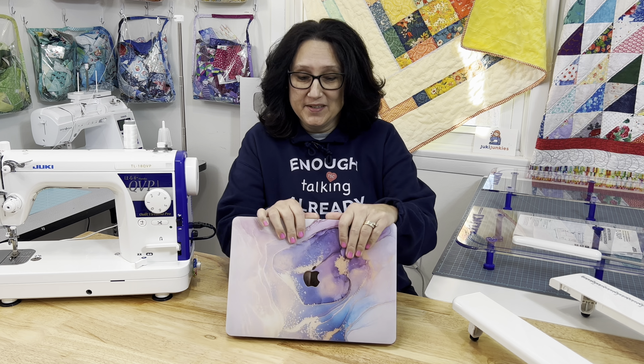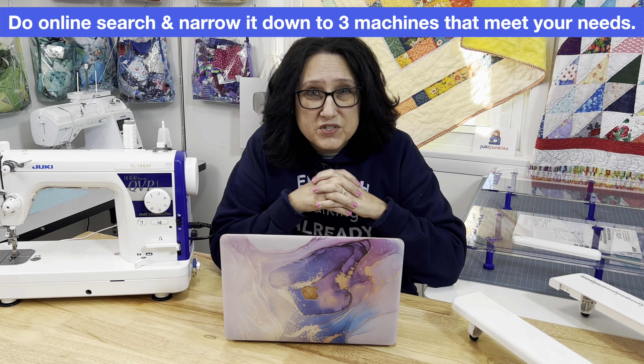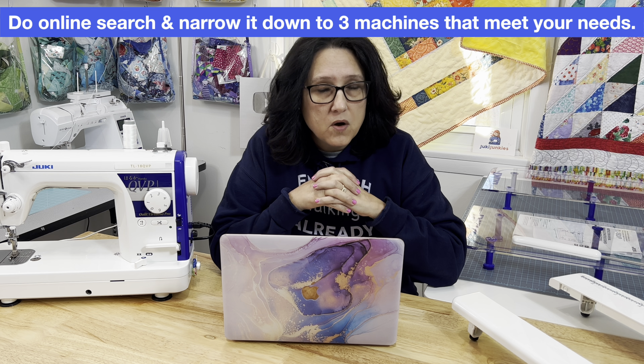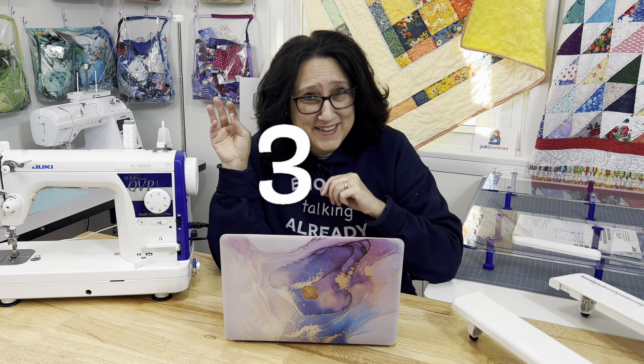Now that you've established what type of sewist you are, it's time to go to the internet. This part can be tricky. Some of these machines are very expensive, so stick to your guns on your price point and stay within that budget range. My tip: pick out three of your top favorites — only three. If you pick out any more than three, the waters just get muddy. Those three should have all of the criteria that we set in the first tip.